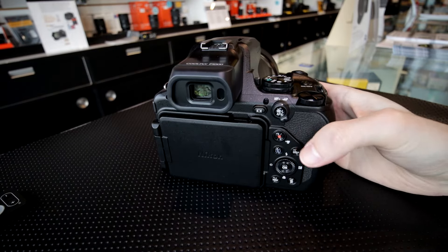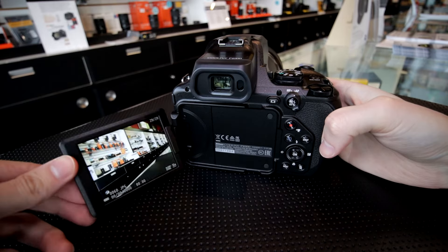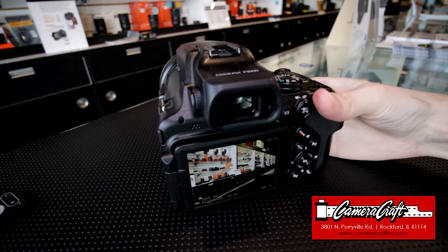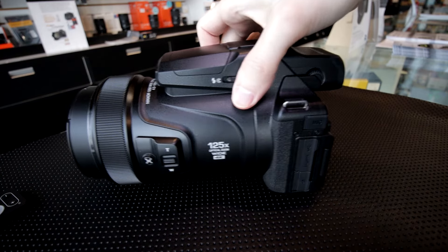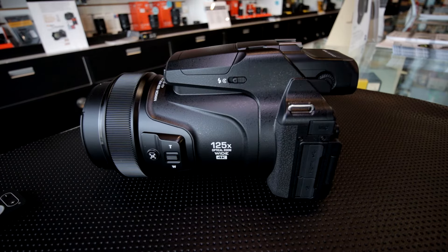But this one is so novel and unique — it is an interesting one to check out. That was a look at the Nikon Coolpix P1000. Again, thanks to Camera Craft in Rockford, Illinois for letting me try this out at their shop. I'm Scott from Photography Bonsai. I hope you enjoyed this video. If you did, please consider subscribing — that helps me out a lot. Likes and shares on social media help out a lot as well. Thanks again!